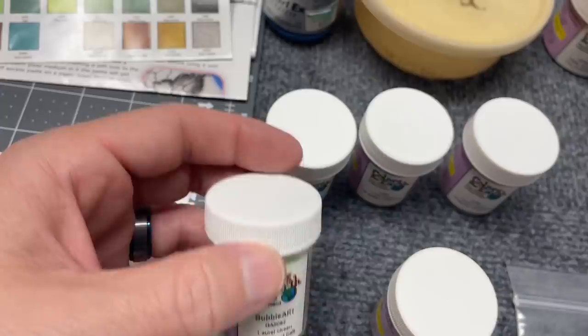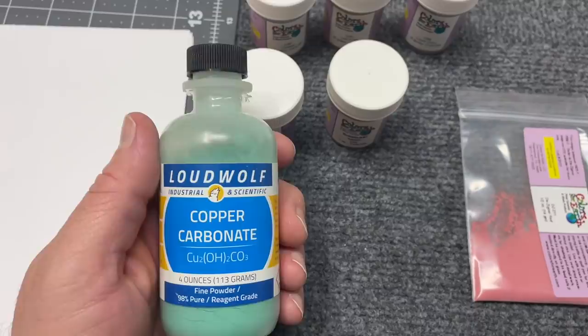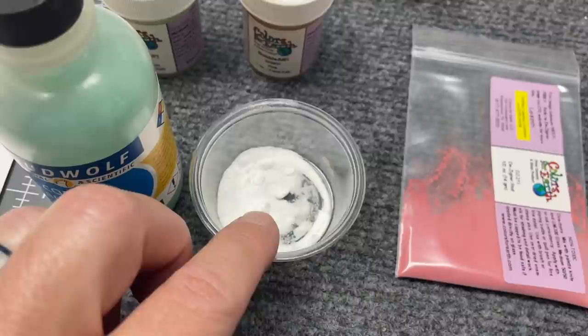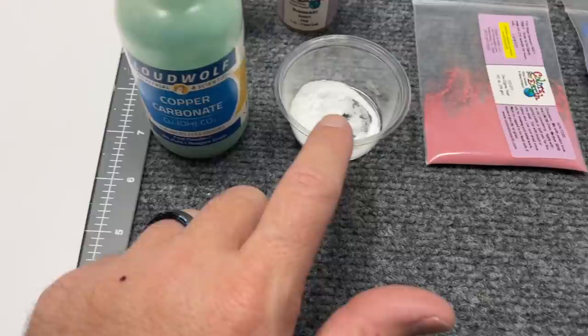She also makes bubble powders, so I wanted to try those - I've got a laurel green and a pink. Speaking of bubbles, I'll also add copper carbonate - I've done videos on this before and I'm a huge fan. And you may have heard of people using baking soda, sodium bicarbonate - I've got a little of this from the kitchen to use as well. This creates a ton of bubbles, so I might test that on a different color rather than white.